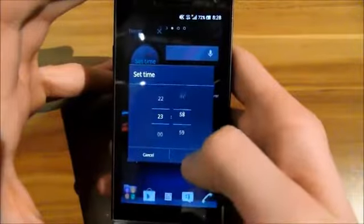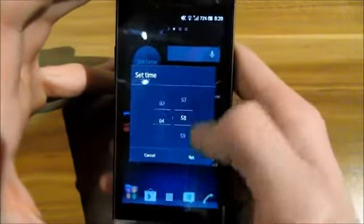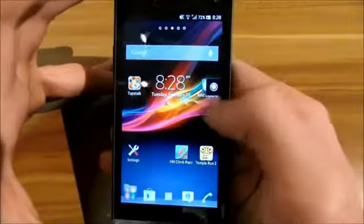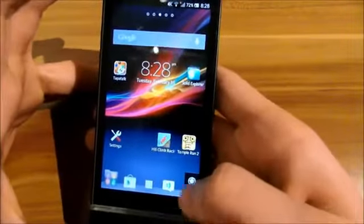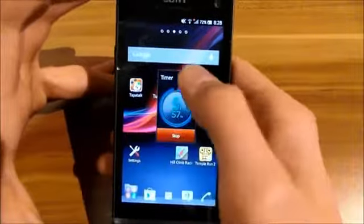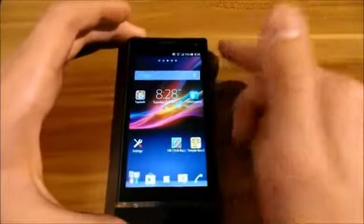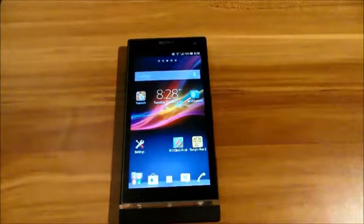You can select some time, set the time, and start it. You can put it in any corner of the display, like that. That was my third video — if you want to see anything else or have any questions, post it in the comments below. See you next time, bye!